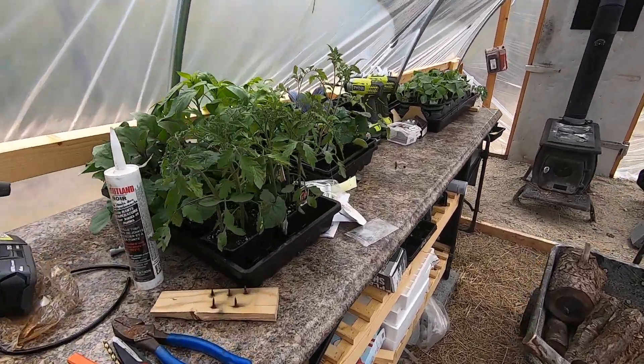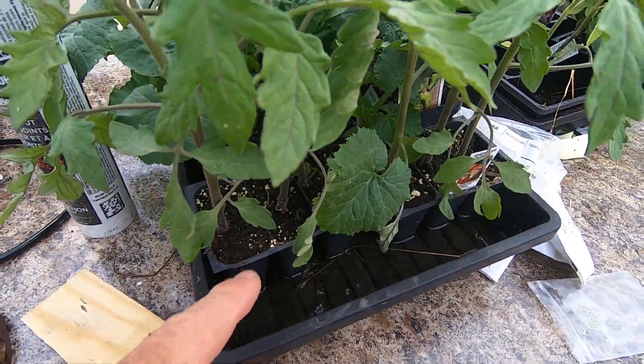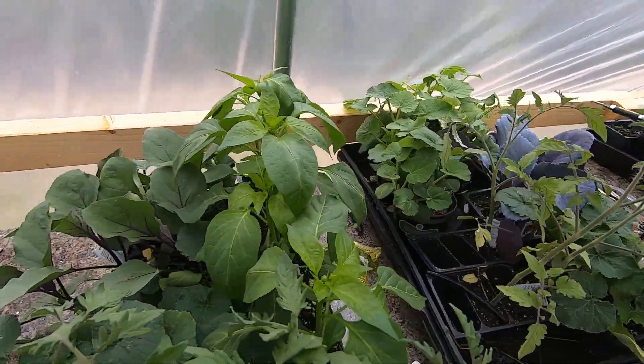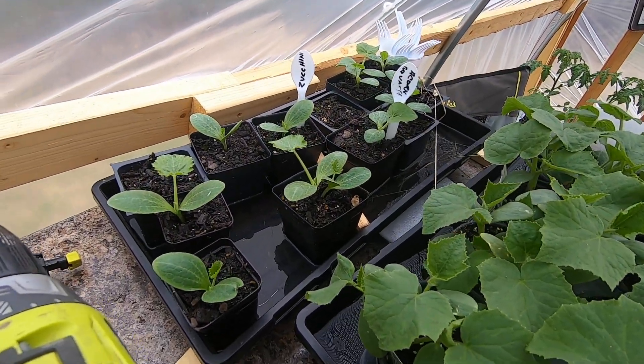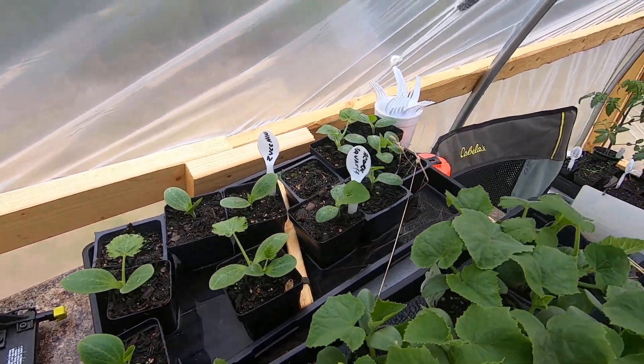I've got these trays — they've got water in them. The water wicks up to the plant so you don't over-water it. These are all ready to go: pepper, eggplant, got some cabbage, cucumbers. And here's some stuff I started from seed — got zucchini, acorn squash.